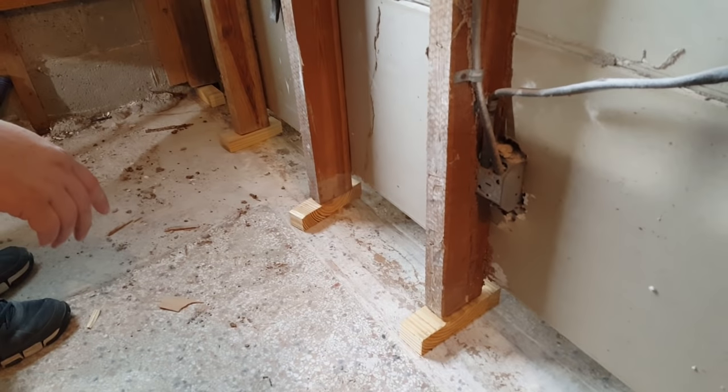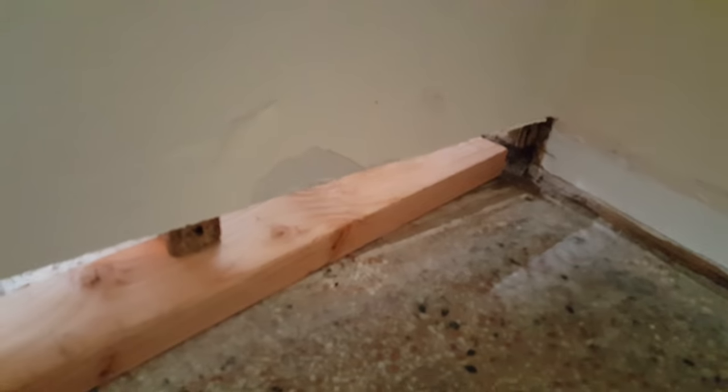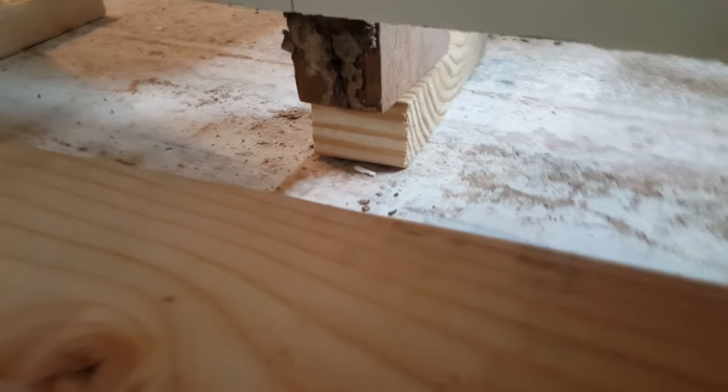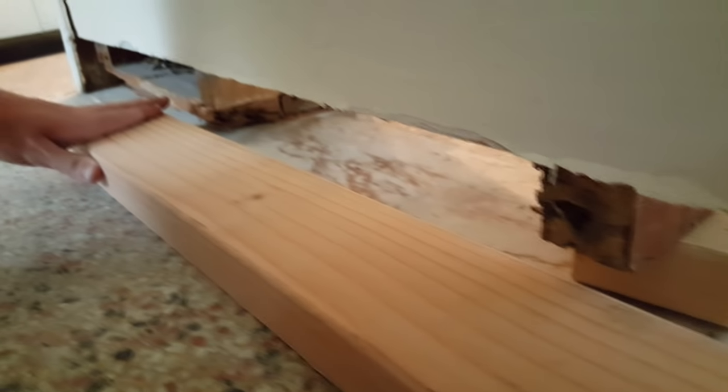We're now going to cut the new bottom plate and slide it into place. Here on the other side of the wall we're starting to insert the new bottom plate. As we push it in against these blocks, they'll push out from under the studs and the bottom plate will take their place.